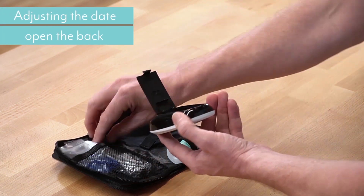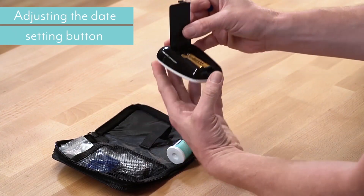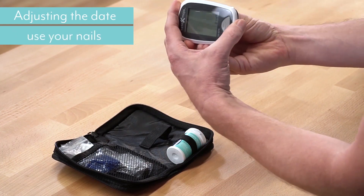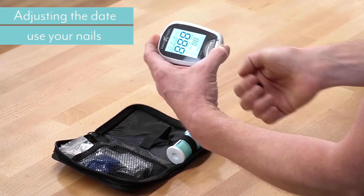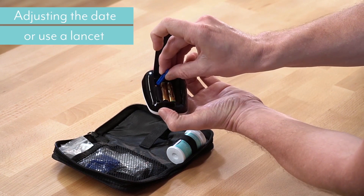You open up the back. There is a yellow-orange setting button in the back there. Now, if you've got nice nails, it's quite easy to press it with your nail like that, or you could use a lancet device like this — use the end and just press it against the side.